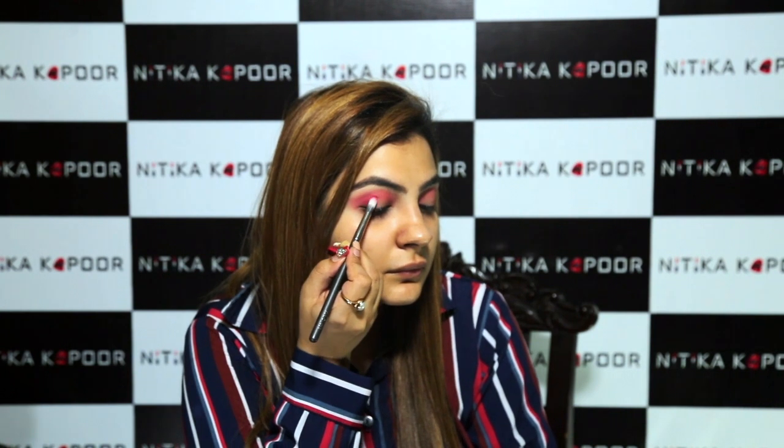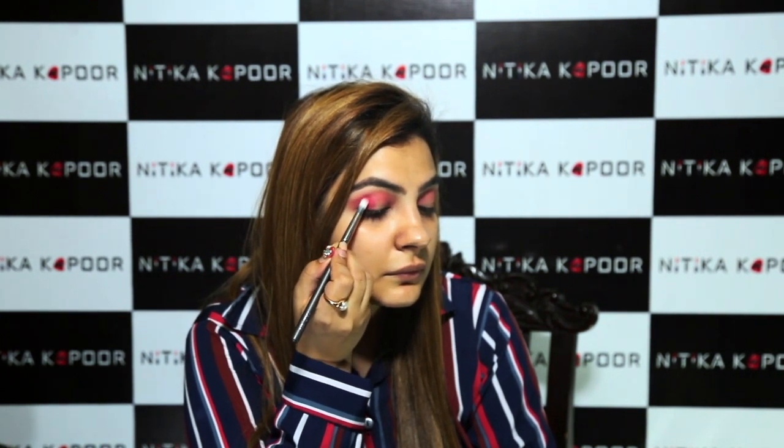Alright, I'm switching to a more precise brush and I'm going to go into this bright red colour. I'm going to pop this colour right into the outer corner, pushing it on the outer lid and bringing it up in the crease.